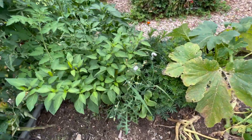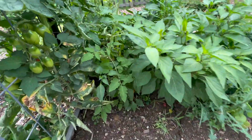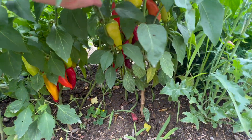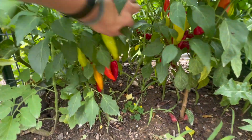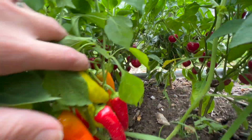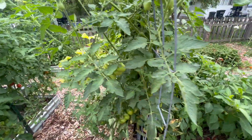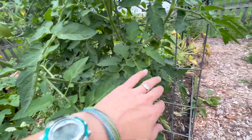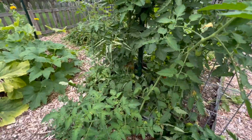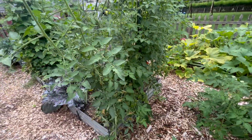This marigold did well. These peppers did good. These are supposed to be bell peppers, but these are not bell peppers. The ones farther in are bell peppers — although I think they're mini bell peppers. I wasn't expecting mini bell peppers. And then these are my San Marzano tomatoes. They're coming in beautifully. I do need to get them pruned a little bit, and up on the trellis just a little bit better, but they're doing really well.